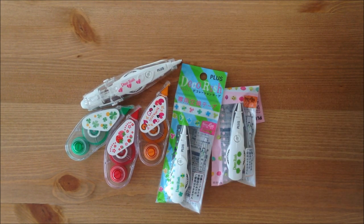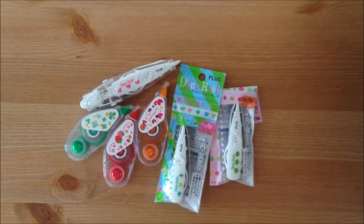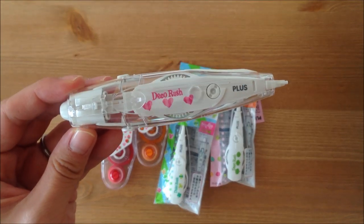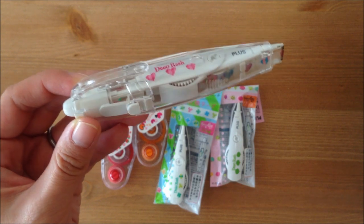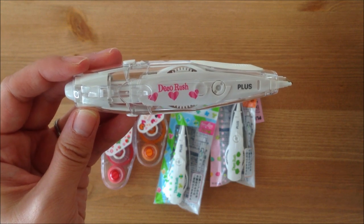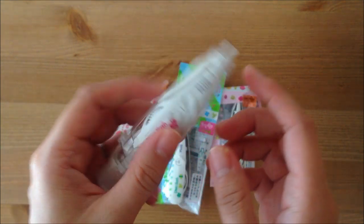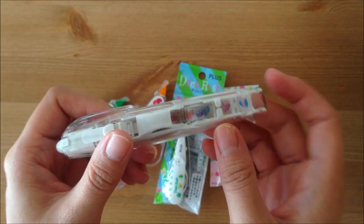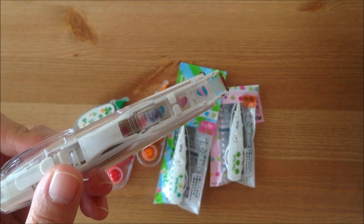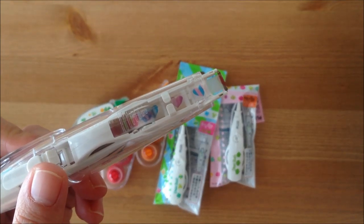Hello, I'm back to do a review on these Decorush tapes, and they look like this. I purchased them from Tokyo Hands, and I know they are also sold at Loft and some local craft stores. The applicator is kind of like a white-out or a tape glue — you just run it, and it decorates your pages.